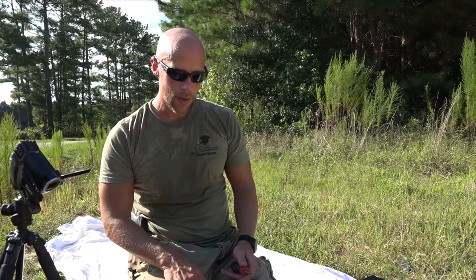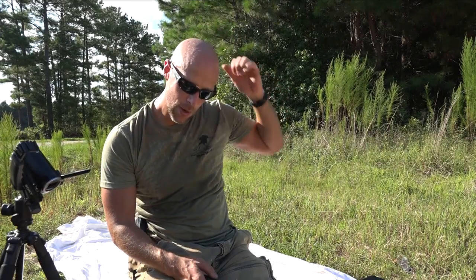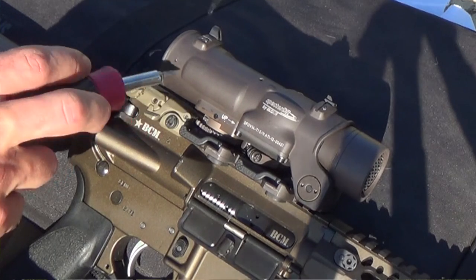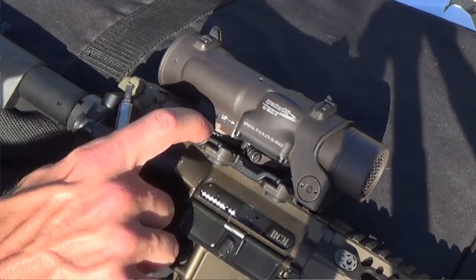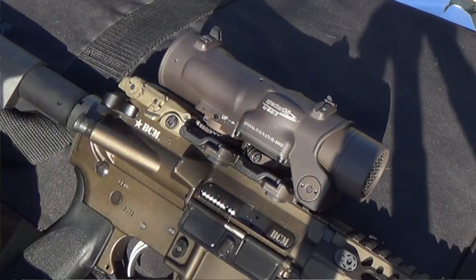What we're going to do first here is switch over to the closer camera so you can kind of see what I'm doing as we adjust the elevation. Right here, we have this little flat piece — just take a screwdriver, you can actually use a bullet tip as well if you need to in a pinch. What you're going to do is unlock it by pushing up, so that way this wheel on the back can spin freely. You'll see it says if we want to move it up, we're going to rotate the wheel that way.